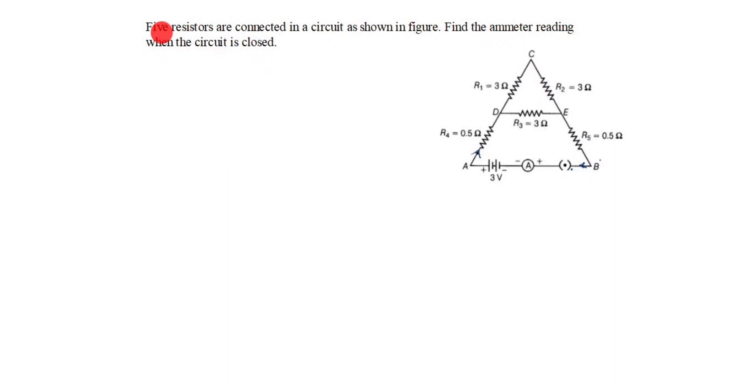Hi friends, welcome to my channel 'Excellent Ideas in Education.' Today we are going to learn about an electricity board exam problem. This is a very important problem: five resistors are connected in a circuit as shown in the figure. Find the ammeter reading when the circuit is closed. Five resistors means you see R1, R2, R3, R4, and R5. Ammeter reading means current reading — this is what we need to calculate when the circuit is closed.